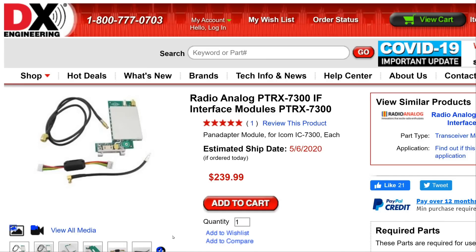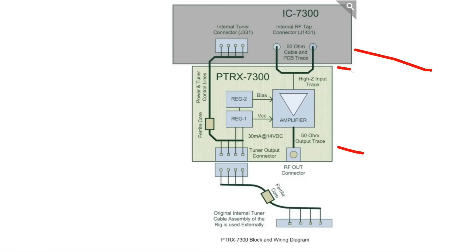It appears on the DX Engineering website. It's called a Radio Analog PTRX 7300 IF Interface Module, and it's the pan adapter module. Look at the price there — it's $239, $240, and worse, it's actually backordered, but we're going to go ahead and do it. I just want to walk through some of the pictures that went along with it.